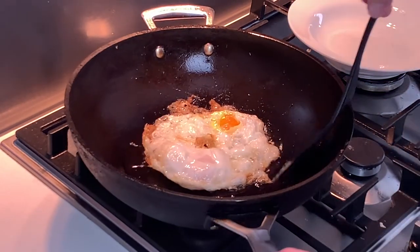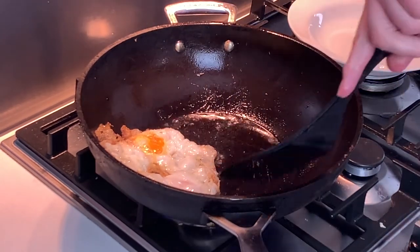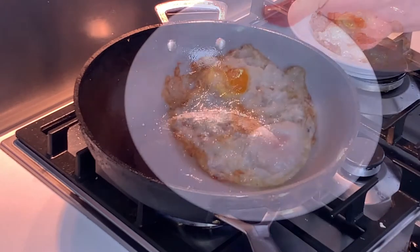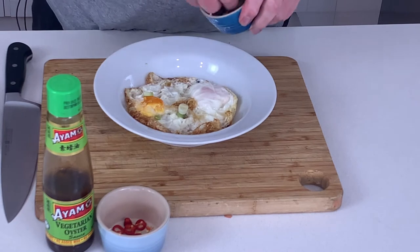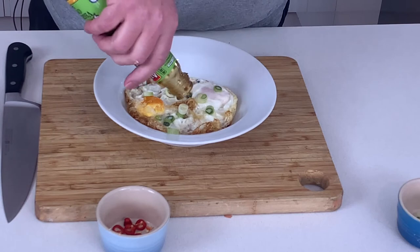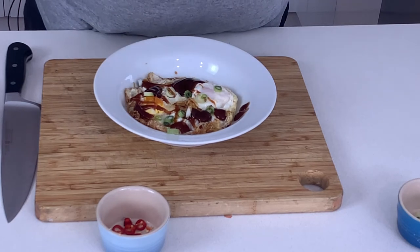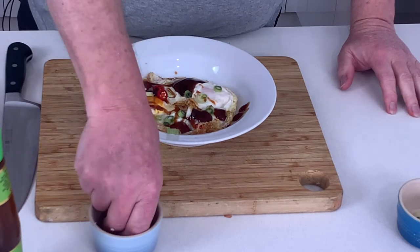The eggs are ready to go. I'm just going to add some spring onions, some oyster sauce and a little bit of chilli to taste.